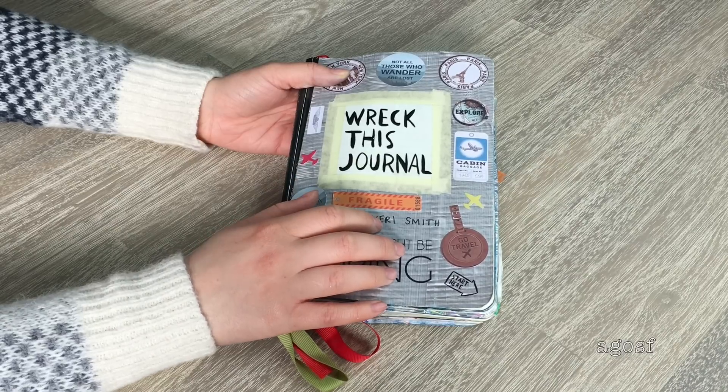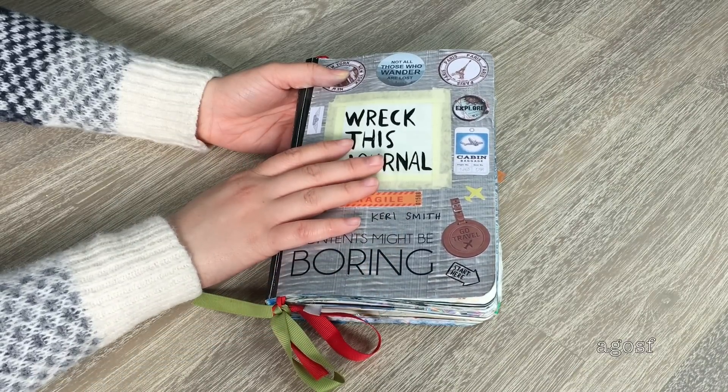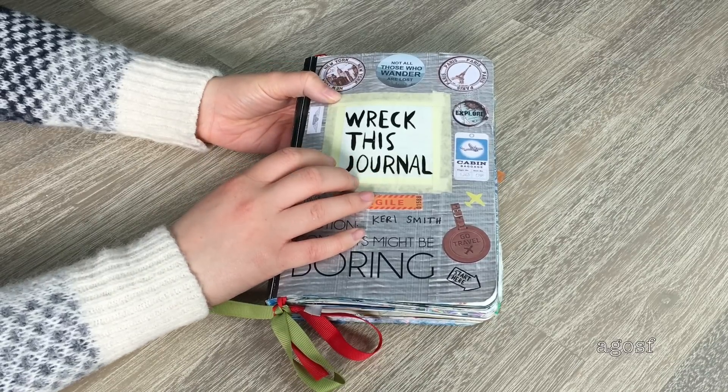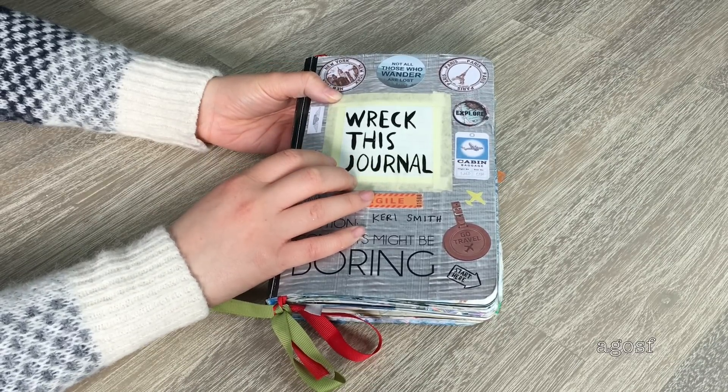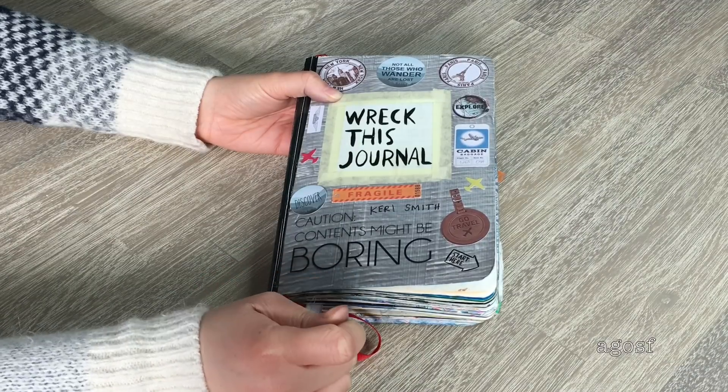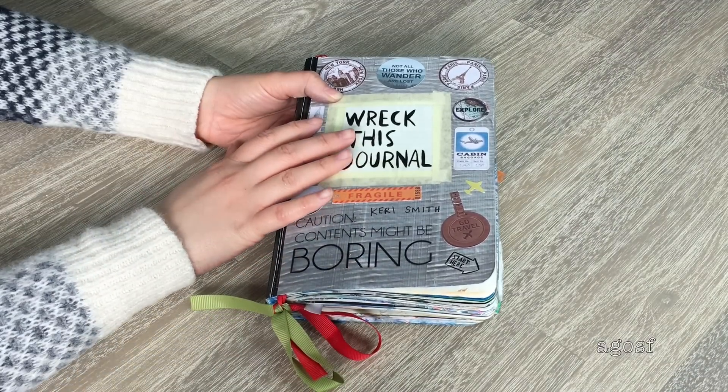A question you guys can answer in the comments below is: have you ever had a Wreck This Journal and did you enjoy making it? If so, what was your favorite page to wreck? My two favorite pages were 'sell this page' and also 'tear the strips and rip it up.' I thought those two pages were so much fun. So let's get right into it.